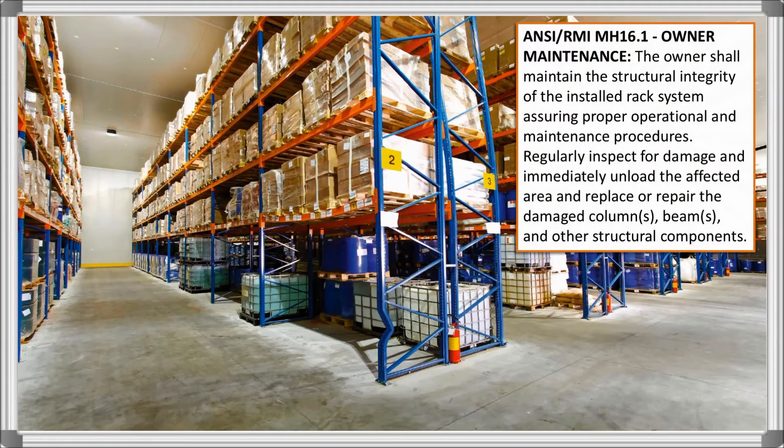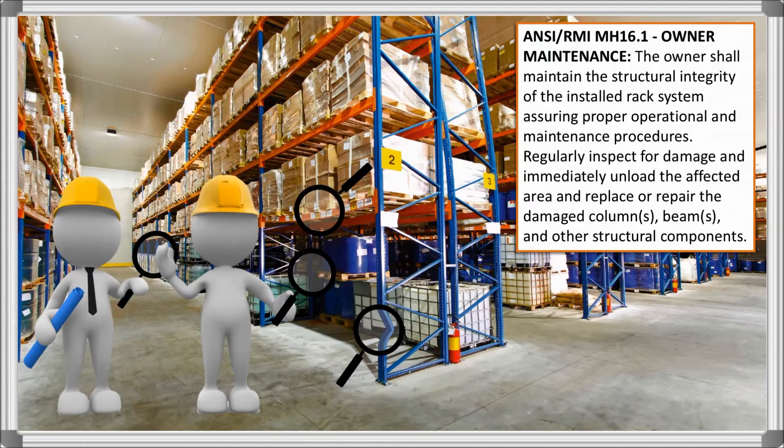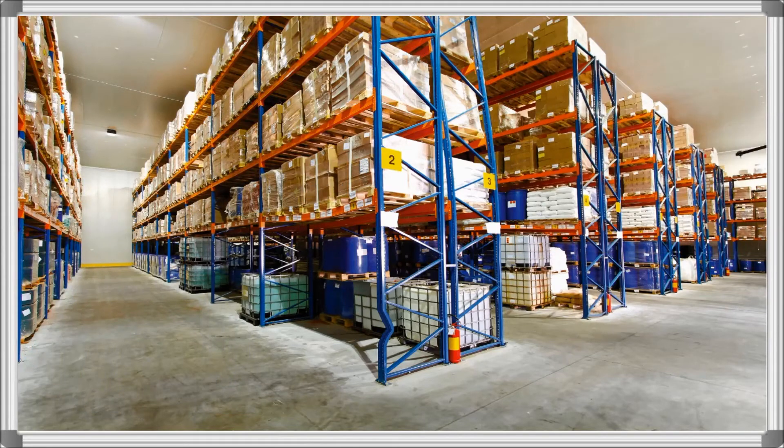The first of these is the standard regarding owner maintenance. Essentially, this means that as the owner of a rack system, you are responsible to ensure that your racking is safe for use at all times. Conducting frequent in-house rack assessments is a good way to help ensure compliance. Additionally, it is good practice to periodically hire a company that specializes in rack safety to conduct a full assessment. If damage is found, steps must immediately be taken to fix the damage.